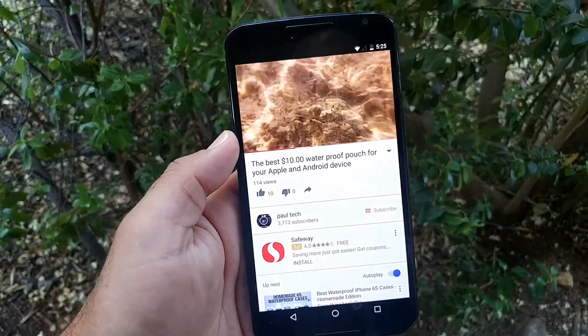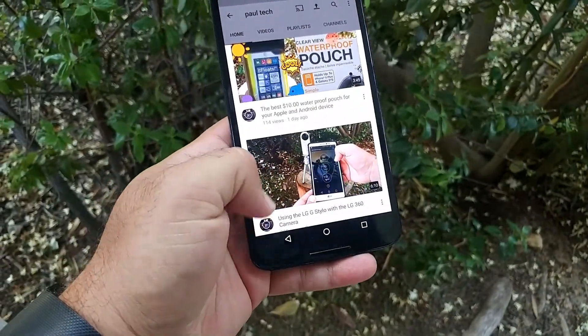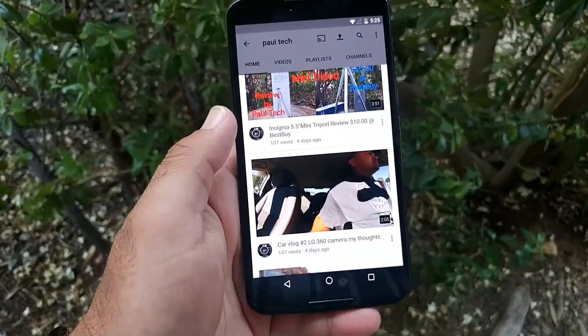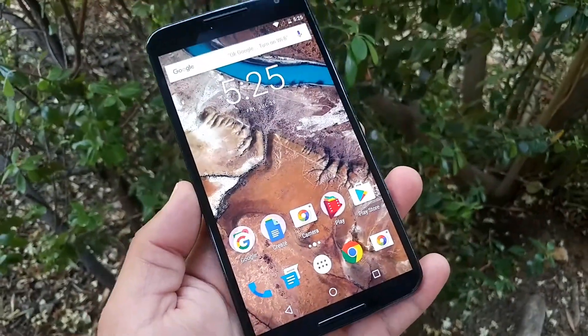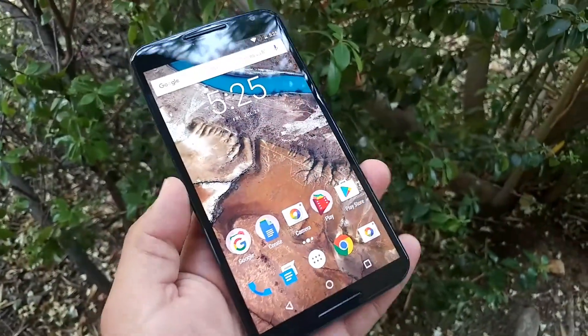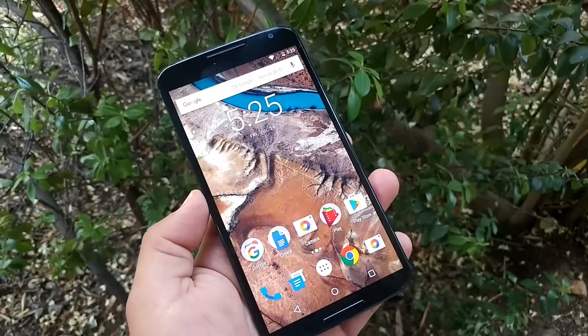Nexus 6. Man, just really impressed with this. Well, this is just my first impressions — this is just my first day of use with this. And again, this is not brand new, but it's new to me.